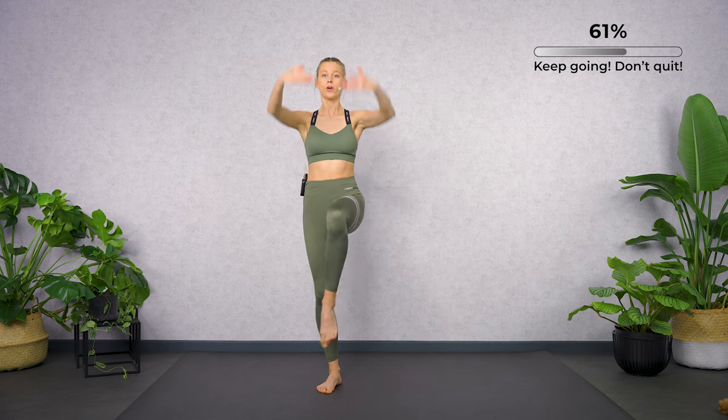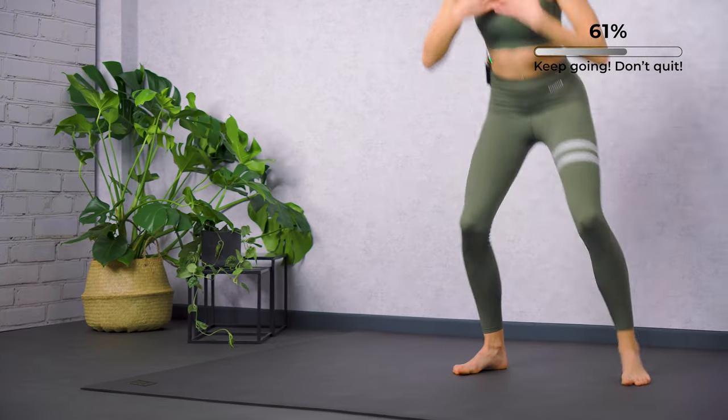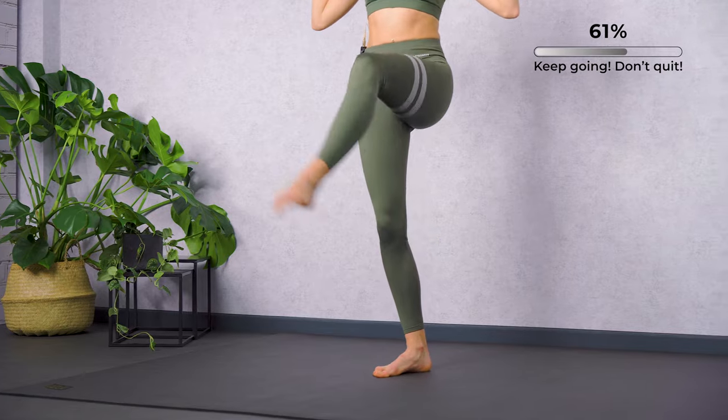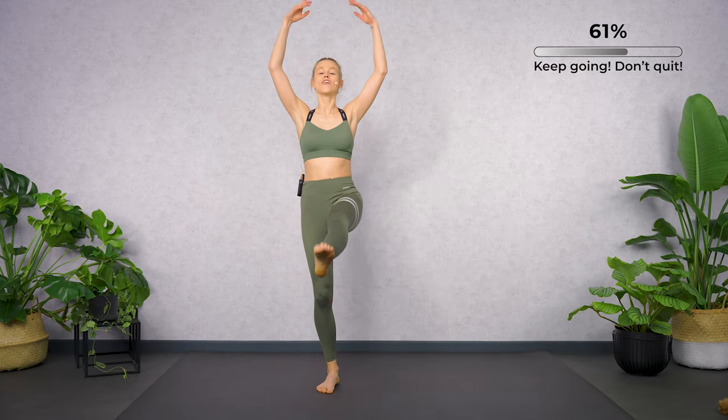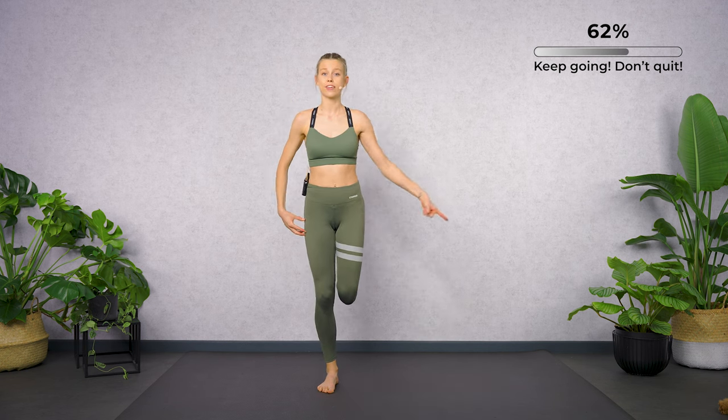Let's go for four more rounds. Three more. Shoulders low. Open your chest. Last one — remember the first series. Let's go for the second. Bring both thighs next to each other.